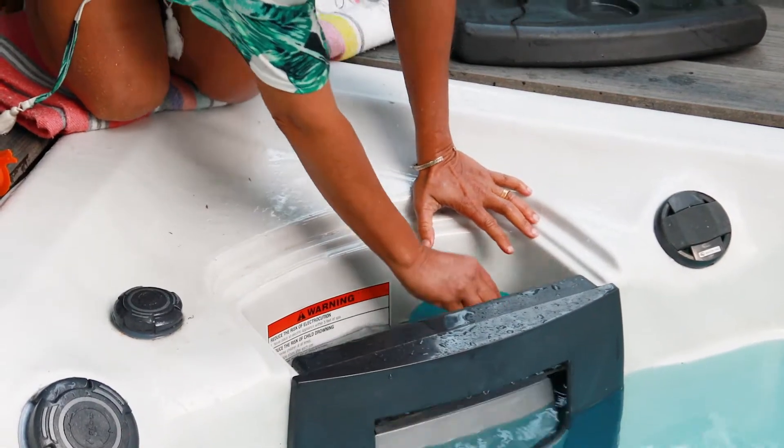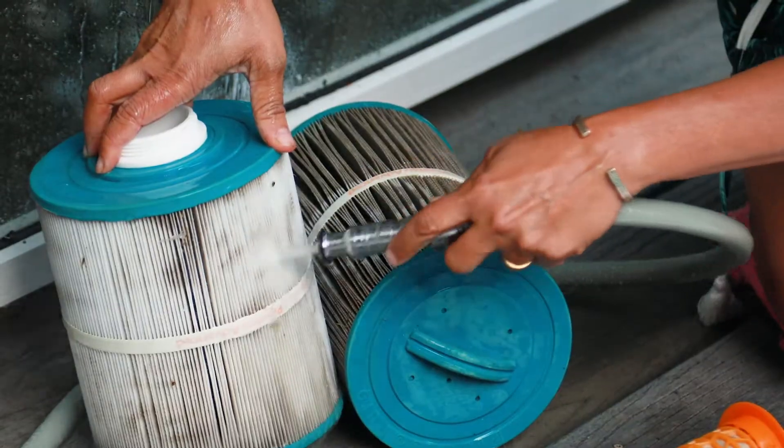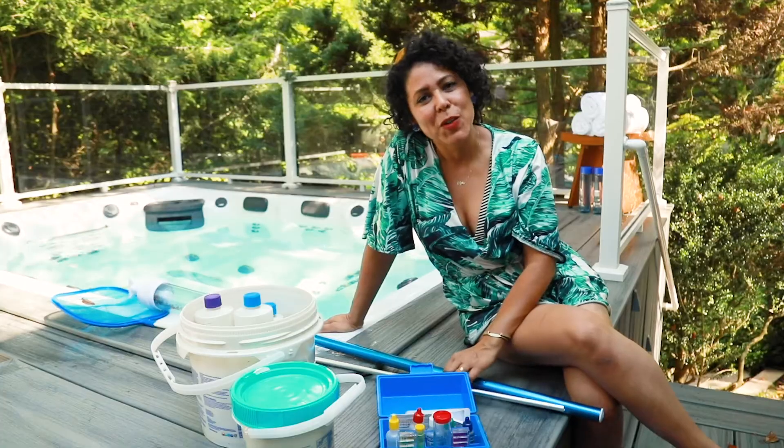With the filters, you want to clean them regularly. Your swim spa will tell you when they need to be cleaned. You rinse them out, put them through filter cleaner, put them back in, and then replace them every six months. If you do that, you'll have sparkling clean swim spa water. I'm Yvette Rios and thanks so much for watching.